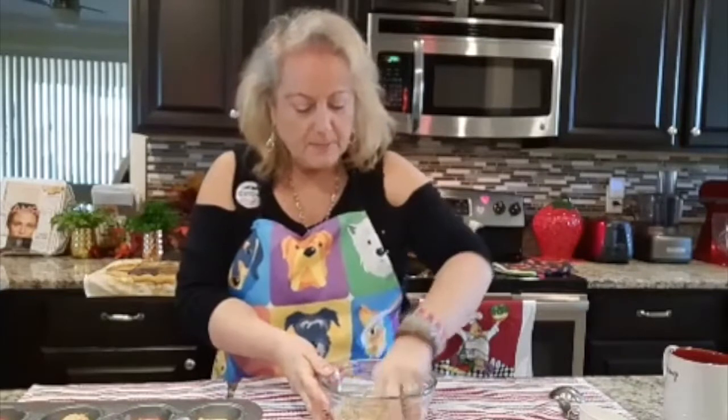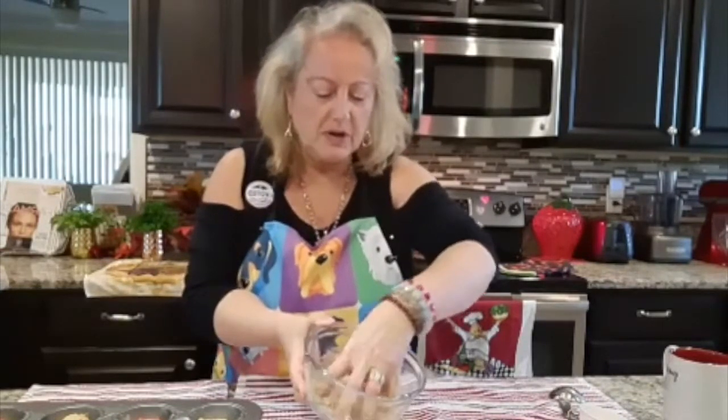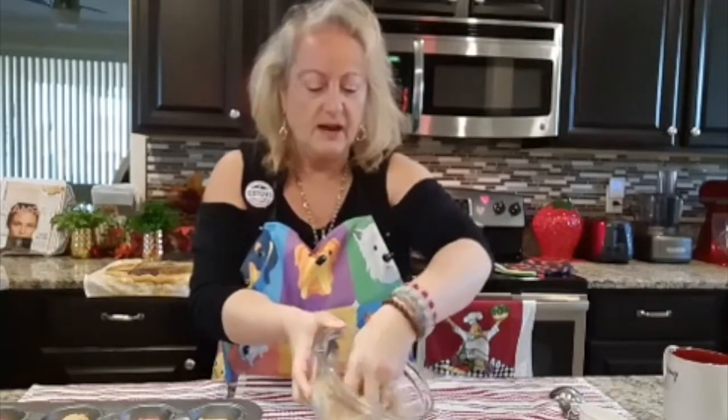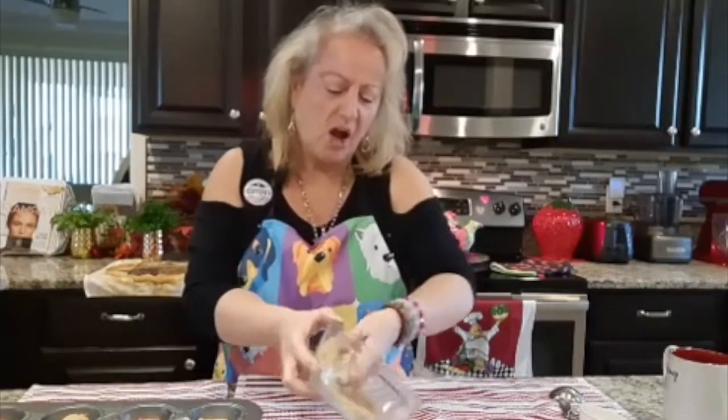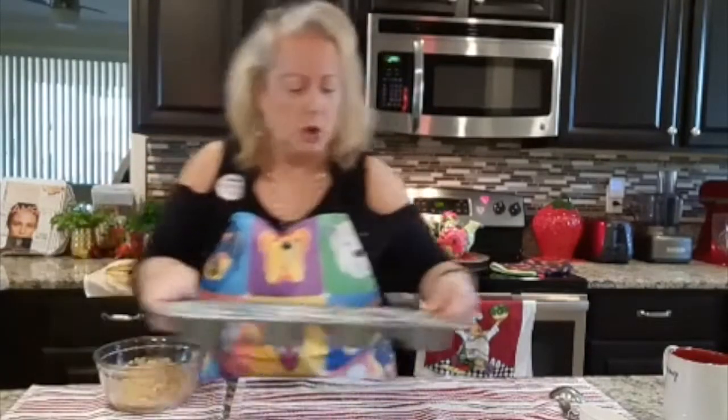I also have here a tablespoon of coconut oil. I'm going to use my hands because I find that my hands are the best thing for this. What I'm doing is just using my hands — you see that? It almost makes like a caramel. It's just an amazing thing.